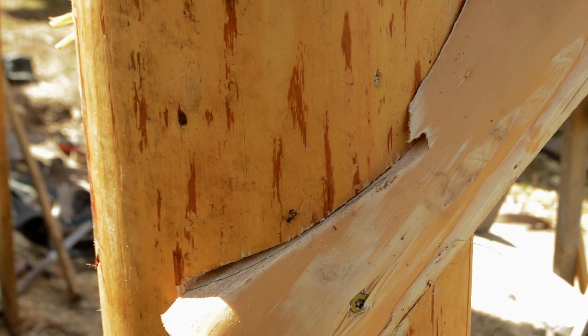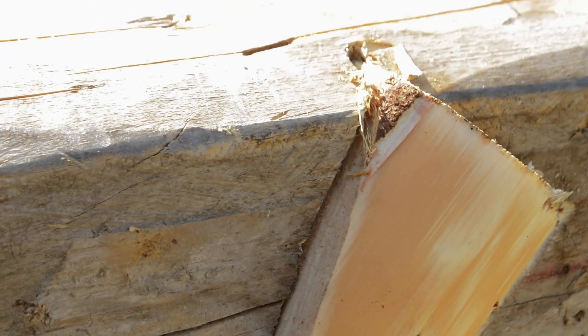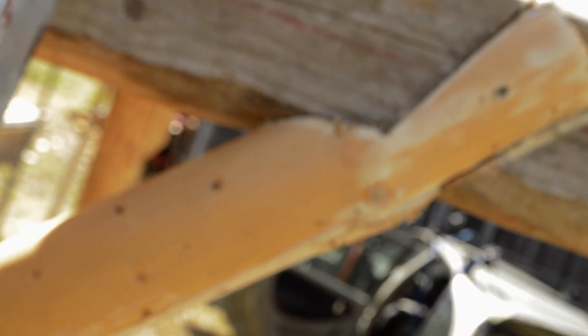I would have liked that to have been completely flush — really this is good enough. You might think that these pieces are very small, but the important thing is that it hits here and there because it's the compression, isn't it? It's compression that we're after. The dovetails are there for stretch, but really that wouldn't do anything if it wanted to stretch that way. They're not tight enough.